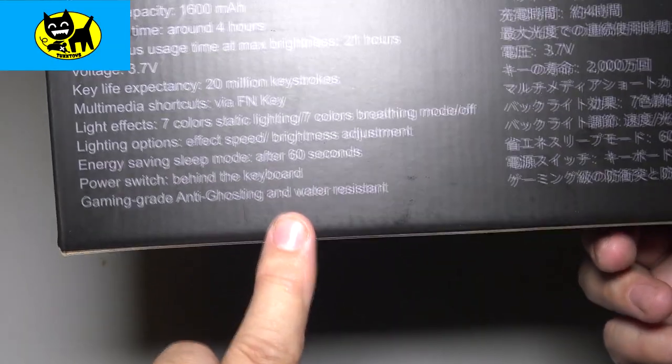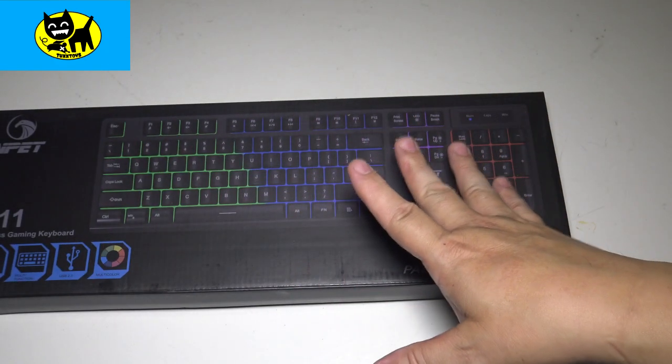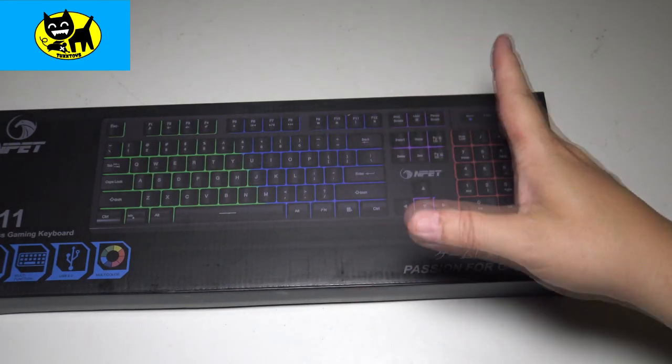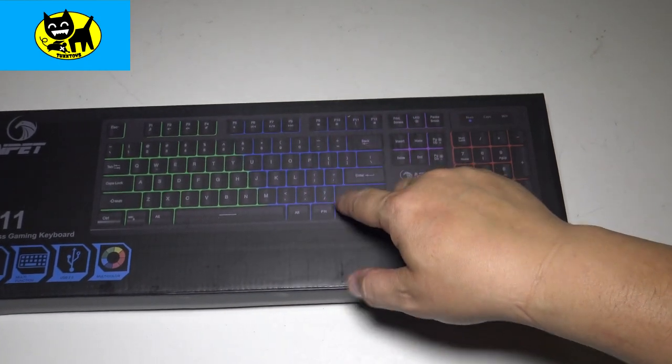That water resistant feature — I can't speak enough about it, because sometimes it happens that you spill a drink on your keyboard and you don't want the thing to die in one shot. I've had brands like Logitech die with a single spill of just a little bit on the keyboard. So it's great to have some water resistance built in. Huge value.